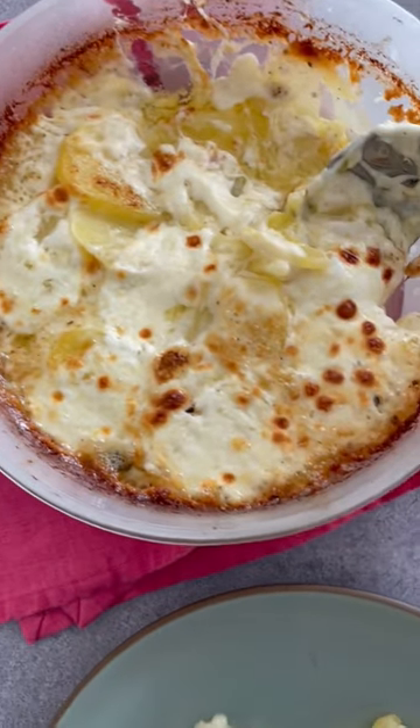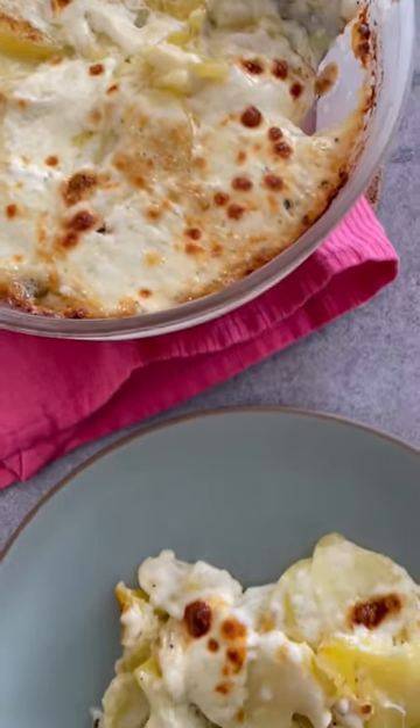My mind was blown. This is so achievable for anyone to do, even on a weeknight.